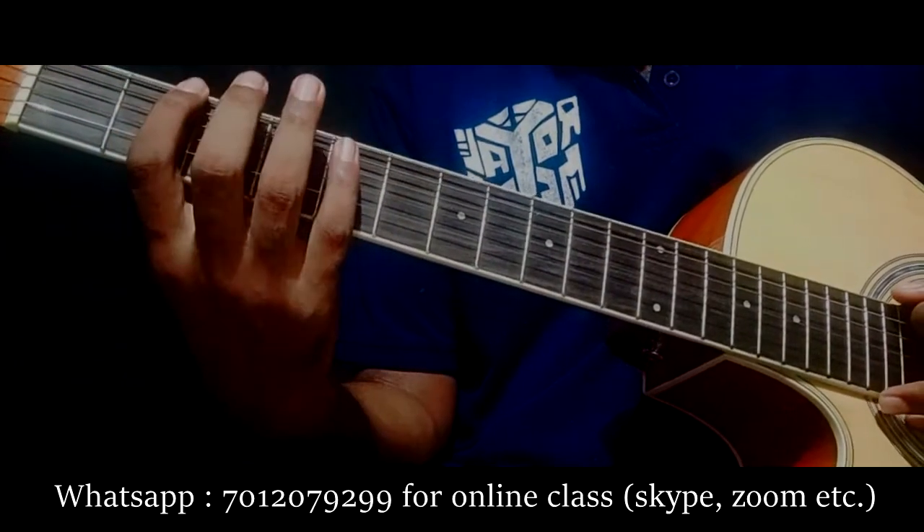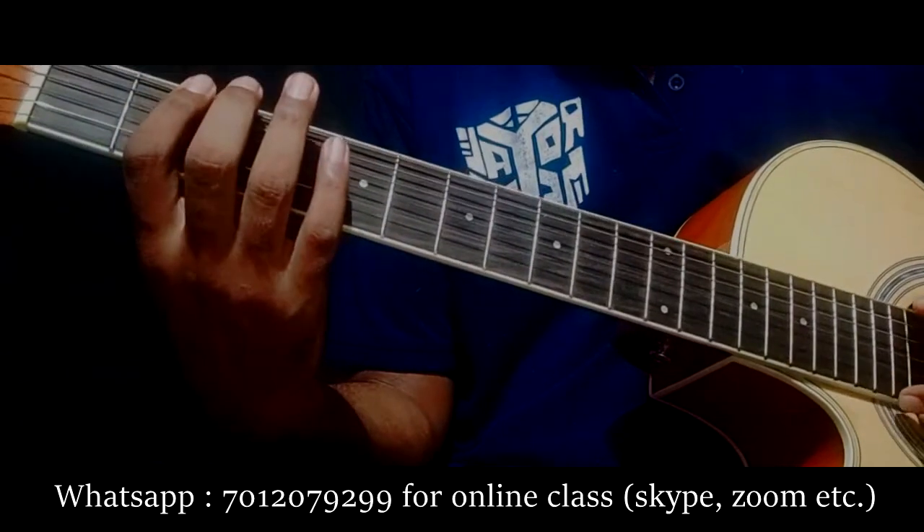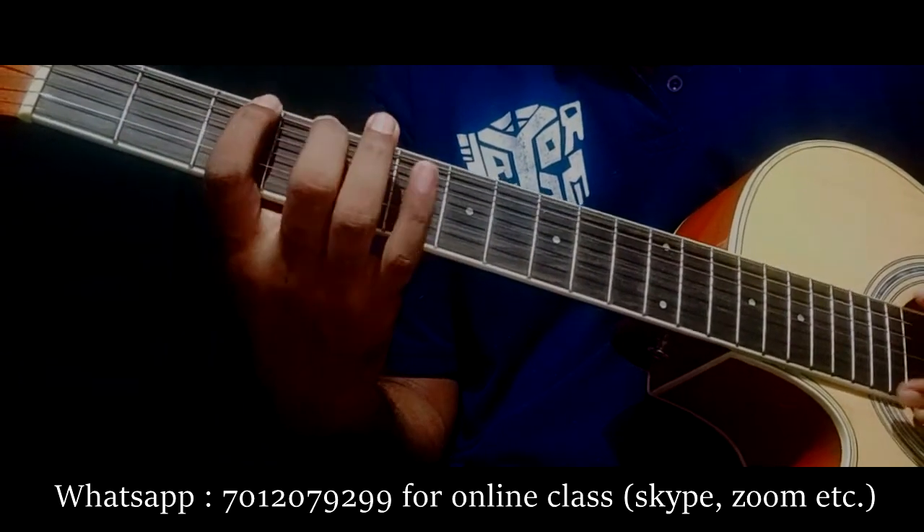Here is the 2nd fret. The pin is on the 2nd fret. Now we have to move to the 2nd fret, then the 2nd fret and 3rd fret.